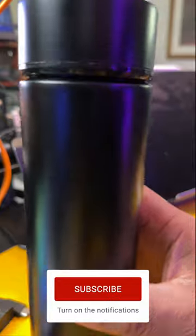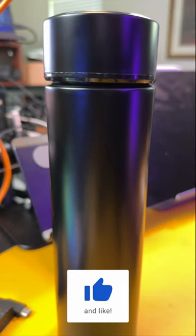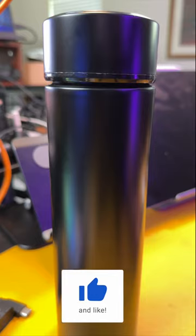So definitely take a look at these bottles. They actually come in two colors — you can get them in black and white. All right guys, I'll see you all in the next video. It's been Rome with Rome Knows Tech.